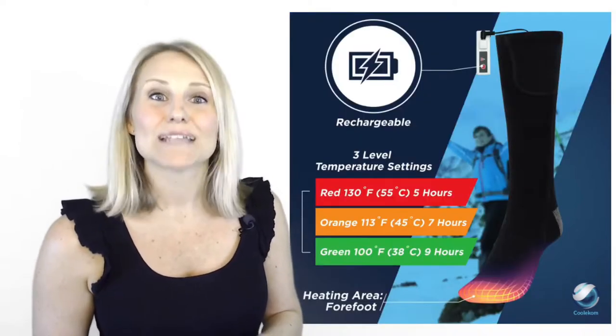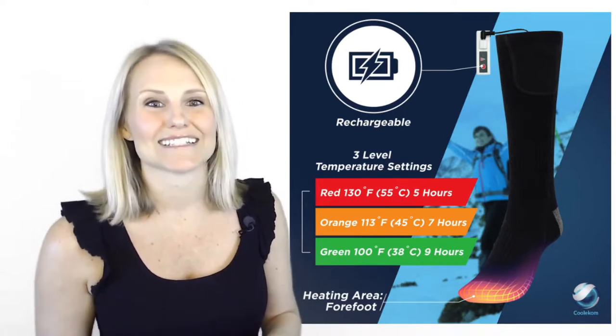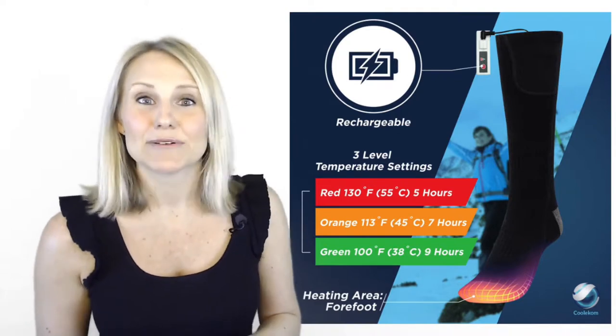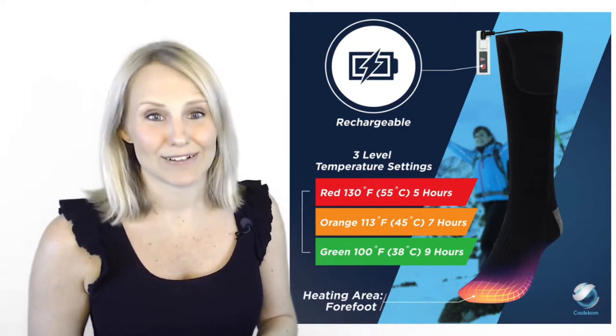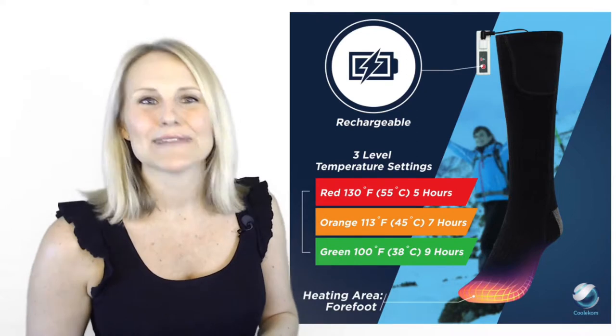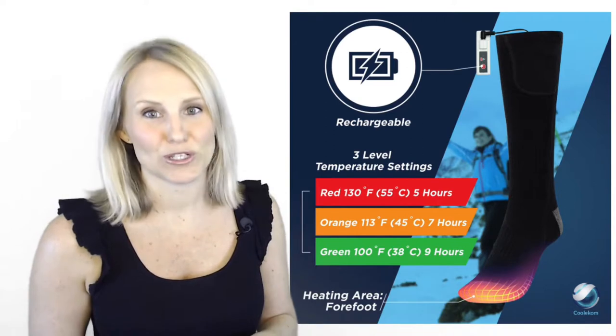The socks have a secure, separate compartment for the lightweight battery. I really like this setup as the compartment keeps the battery safely in place so it doesn't fall out, and because the battery is so light it doesn't pull the sock down. They are comfortable to wear all day long and with three different temperature settings you can have just the right amount of heat that you want.